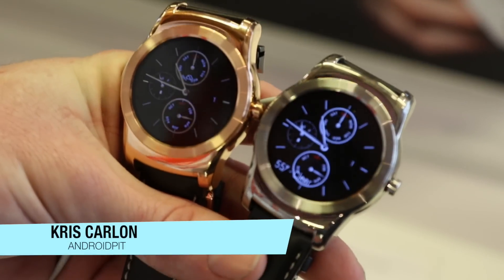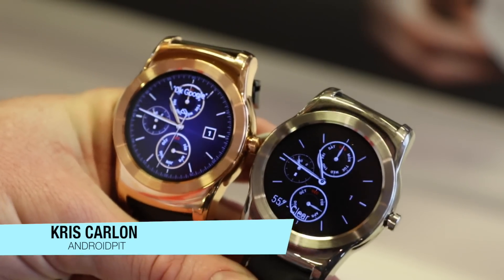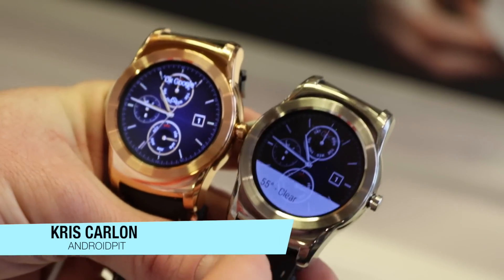Hey guys, Chris with AndroidPit.com. We're here with the LG Watch Urbane, which you may have seen announced recently. This is our first chance to get hands on with the device.